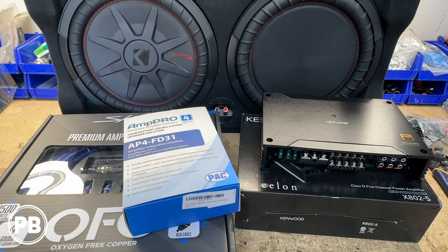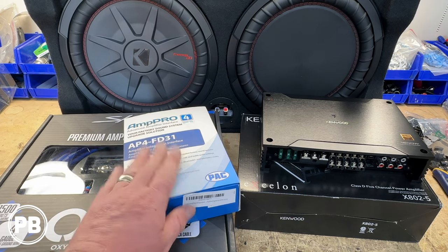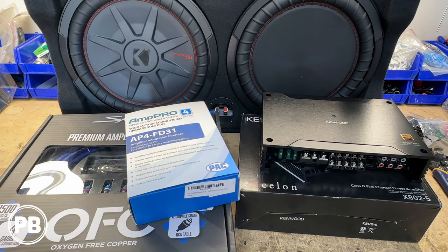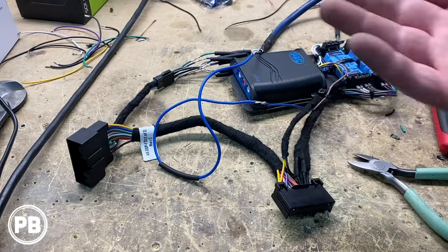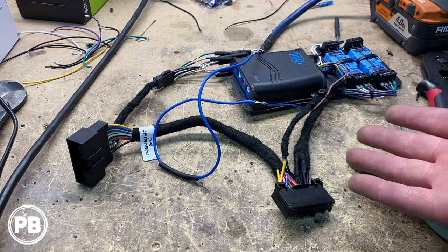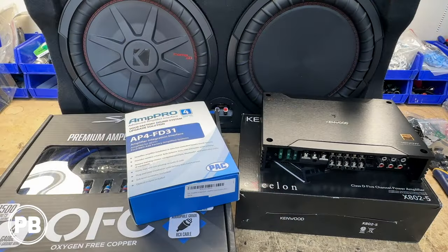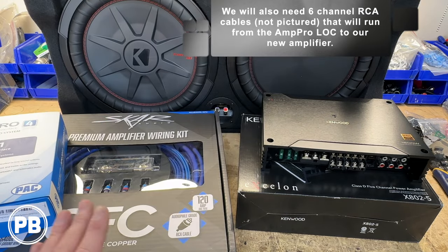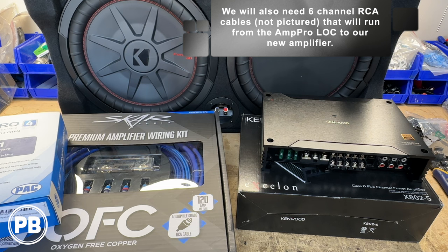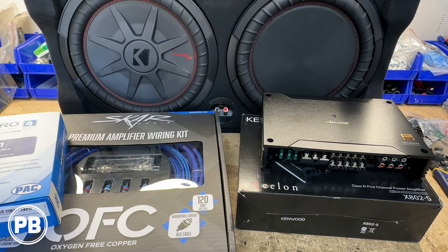If you do not have the factory B&O audio sound system and it's just the base audio, you don't need this AmpPro 4, so you'll save yourself a little bit of money. But you will need load resistors and some sort of T-harness — we can link those parts and an example in the video description. Finally, we do need a little bit of wiring. We're going with this SCAR Audio 4-gauge amplifier wiring kit — oxygen-free copper — and that provides mostly everything we need, plus a few additional RCA cables.